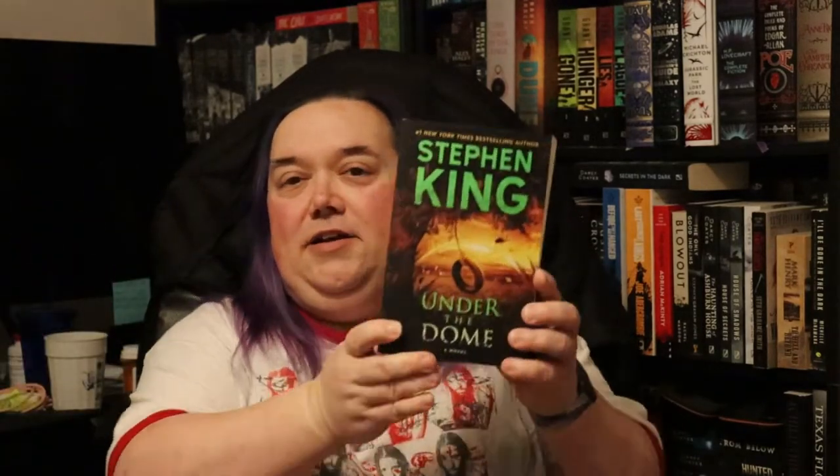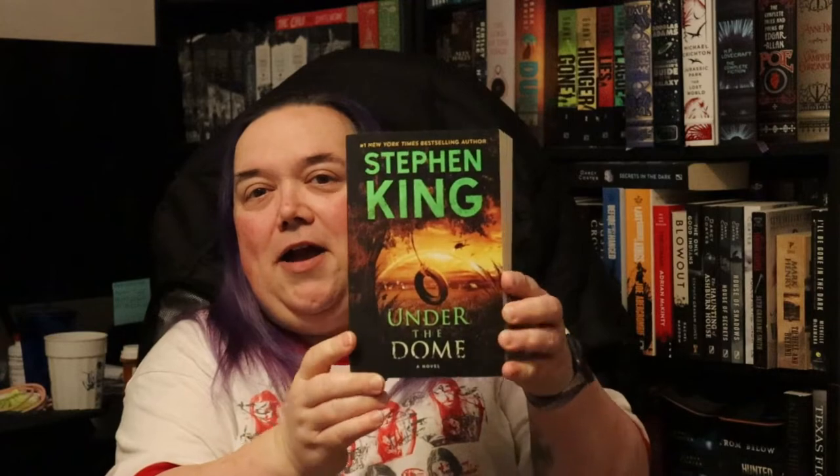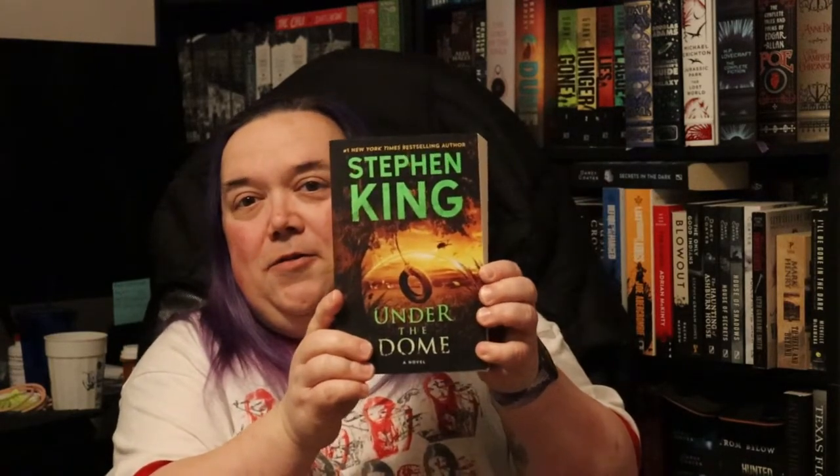One thing I forgot to do was rate these covers. Both covers — I really love the paperback artwork — I would give it a four out of five. The original first edition hardback I would definitely give a five out of five. It is a cool wraparound cover. I just love this cover.